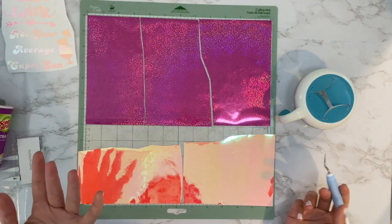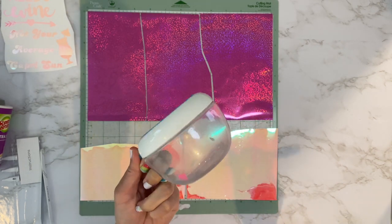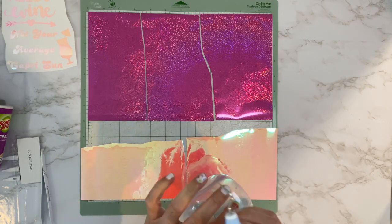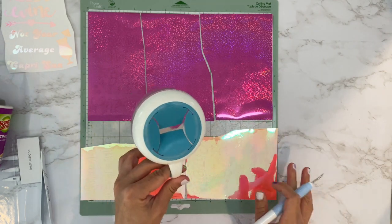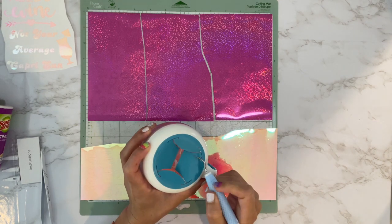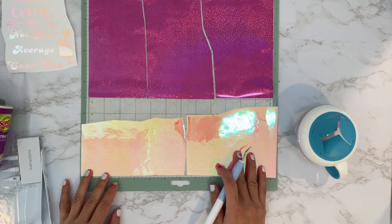I thought I'd show you how I weed — I'm not the fastest but I've been loving this tip. I'm using a really old baby food snack cup that my sons used. I saw on YouTube that someone was using these instead of ring holders to collect the little pieces of vinyl — you can see it just collects it all in there. It's so much better than a lint roller; it really gets those little pieces off. The 'Not Your Average Capri Sun' design had a lot of pieces, so I'm just going to fast-forward and weed these out.